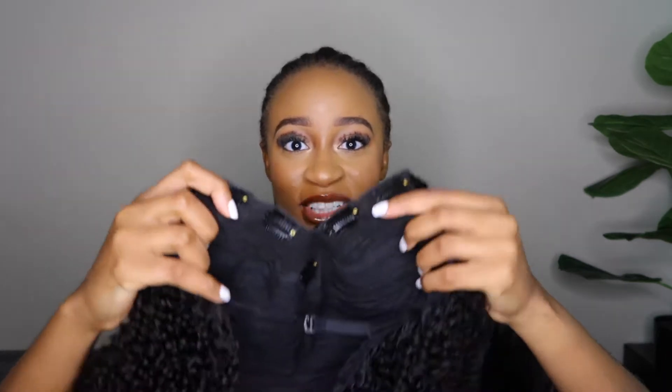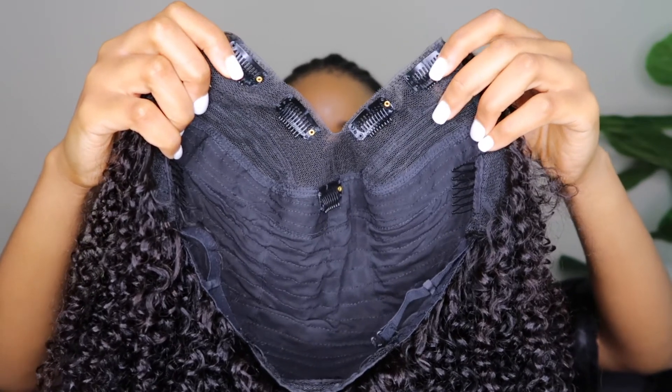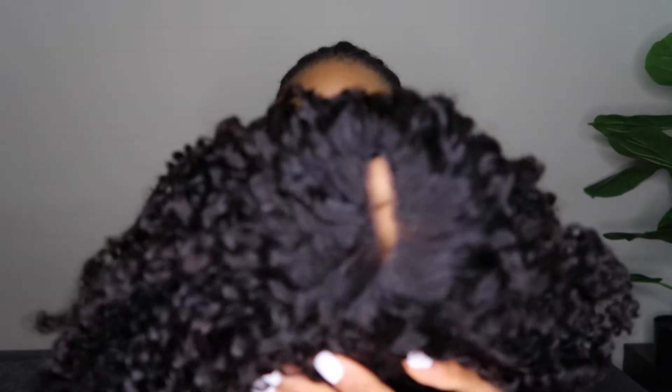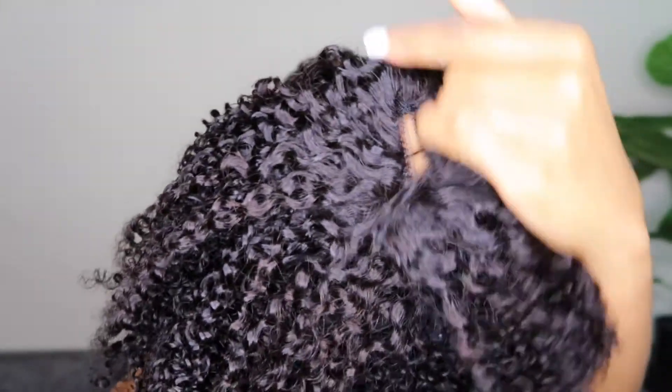In terms of construction, it's basically your standard V-part wig construction. It comes with four clips at the front, a comb at the back, and adjustable straps. If you're not familiar with V-part wigs, it's like a U-part wig but you don't need as much leave-out because of how the wefts are sewn. I do have some leave-out and I'm going to attempt blending it with the wig.